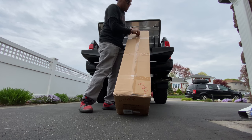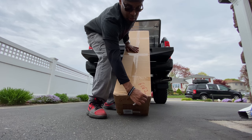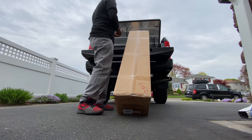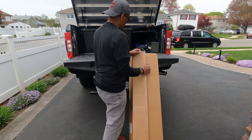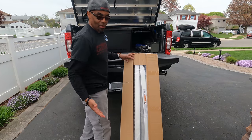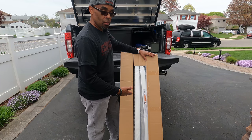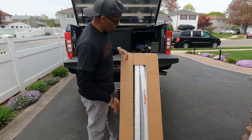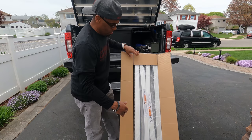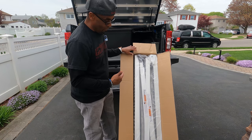I'll put a link below for this particular model. You can spend as much or as little as you want when it comes to loading ramps. I realized when I was doing my backyard one time that I had to rent a sod cutter, and I didn't have loading ramps even for my minivan. So I had to rent them from Home Depot just to get the machine into my van — I think it was like $40 for the rental. So once I got a pickup truck, this is something I was going to have to pick up.